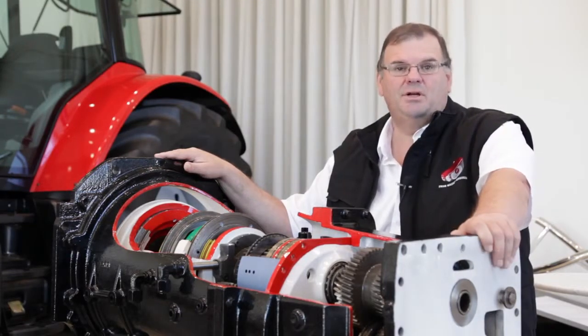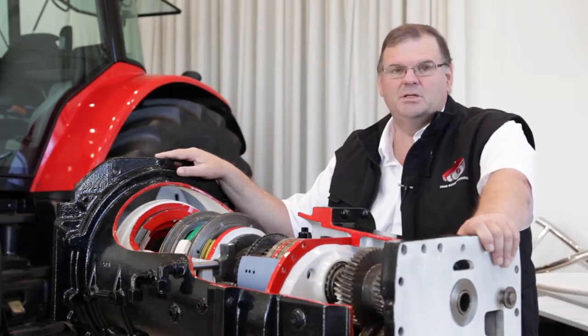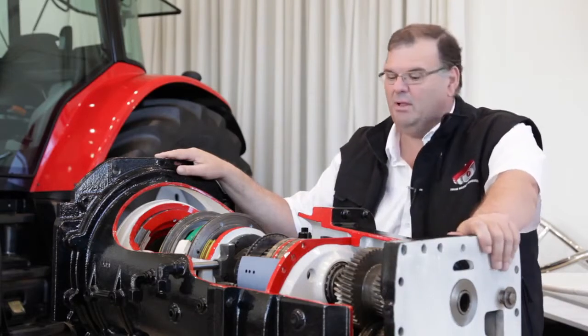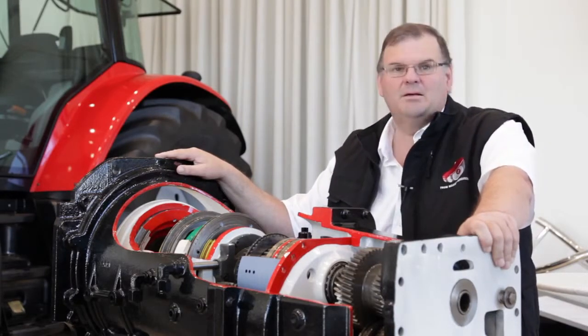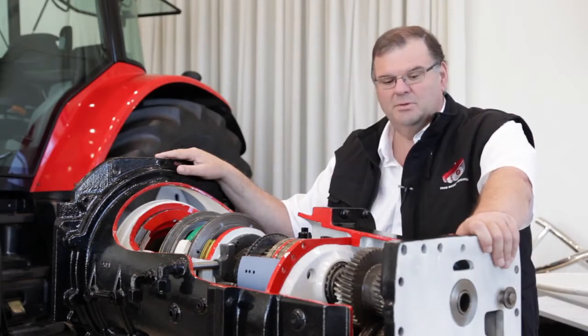It's a 21st century transmission. Most alternative machines in the market use designs that go back to the 70s and 80s, which work very well, but they don't take on board the latest efficiencies that are available in the 21st century.